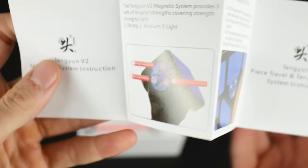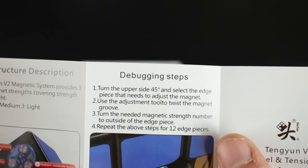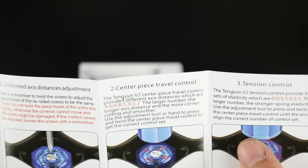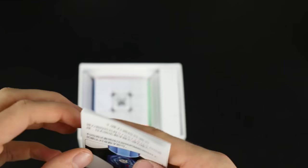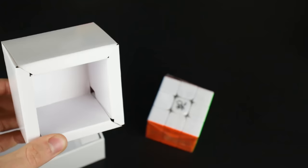There's a structure description covering unlimited axis distance adjustment — though it also says 'do not twist the screw too tightly,' which feels contradictory. Maybe this pamphlet isn't as cool as I thought. It comes in an awesome box with a thick cardboard holder which I will never use again, and a box of accessories.